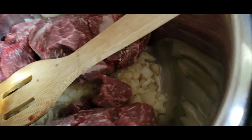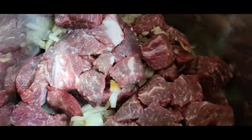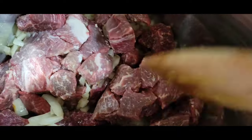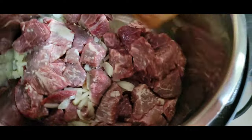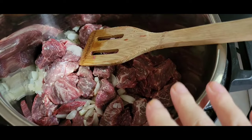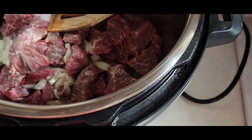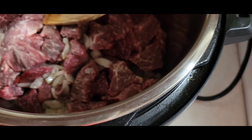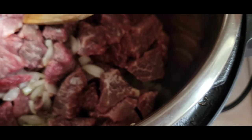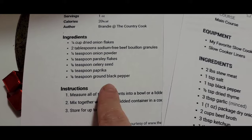I'm going to add the beef tips to my crock pot. My onion is just starting to caramelize over here. This recipe actually calls for a packet of French onion soup, but I didn't have any, so I'm making my own rendition. The recipe to make your own is a quarter cup of dried onion flakes, two tablespoons of beef bouillon granules, a quarter teaspoon of onion powder, a quarter teaspoon of parsley, and an eighth of a teaspoon of paprika.